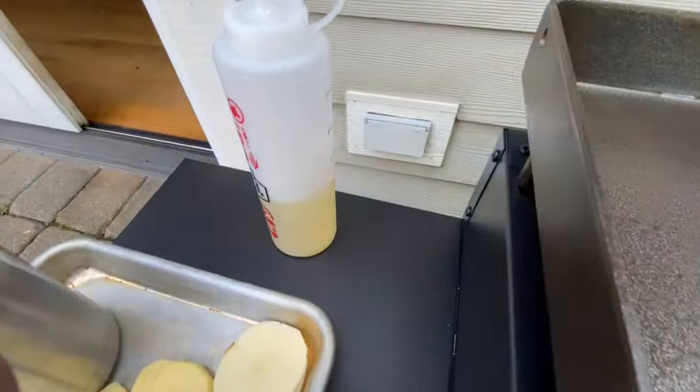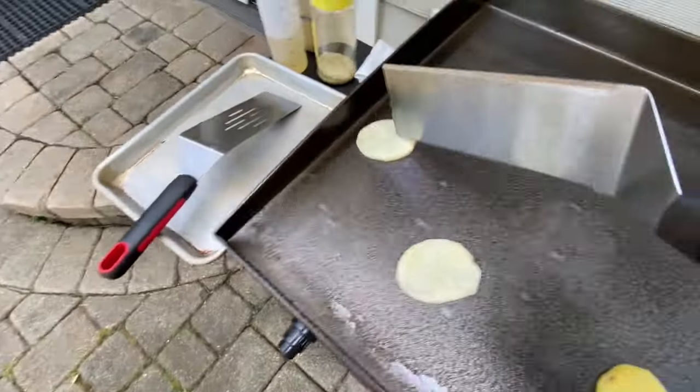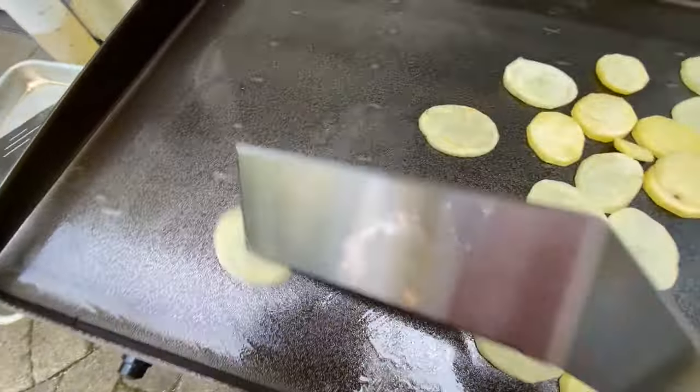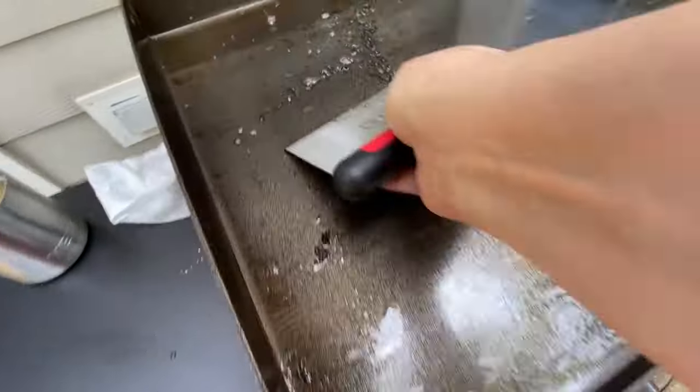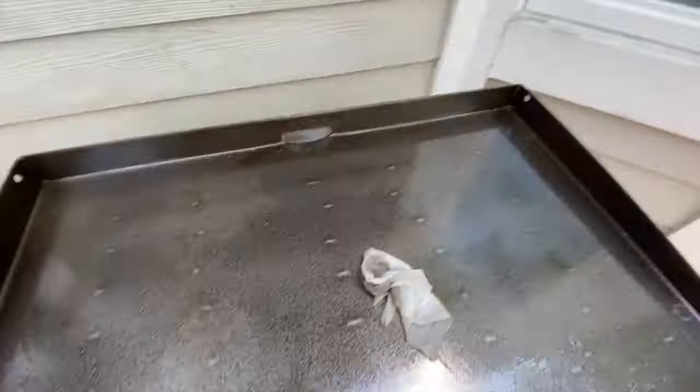I read somewhere that potatoes were a good first cook, so here I am wiping just enough oil onto the surface to begin cooking. As nice and nonstick as it is, it's easy to spread the potatoes around and try to use them to also season the surface. I also want to demonstrate cleaning up — you want to scrape off any leftover food. There's no reason to allow any kind of buildup on this kind of surface. When the griddle cools down enough, you can use a rag to also wipe off any leftover oil and food residue.